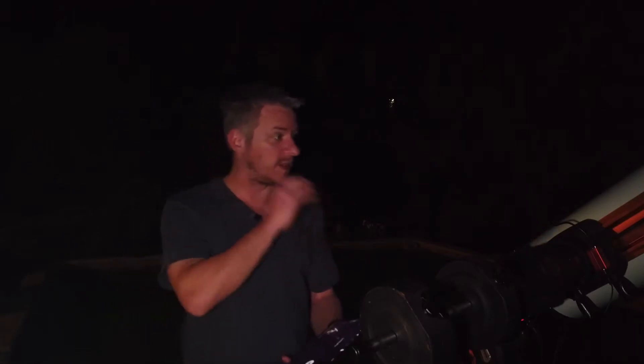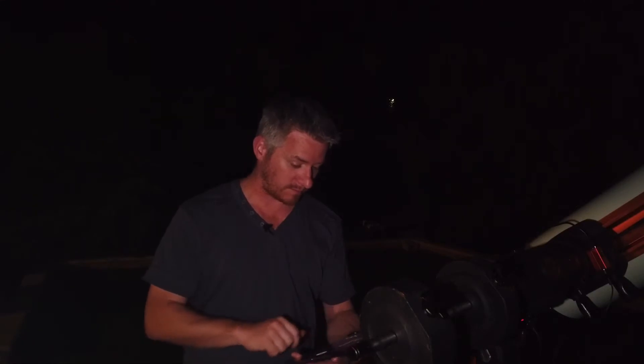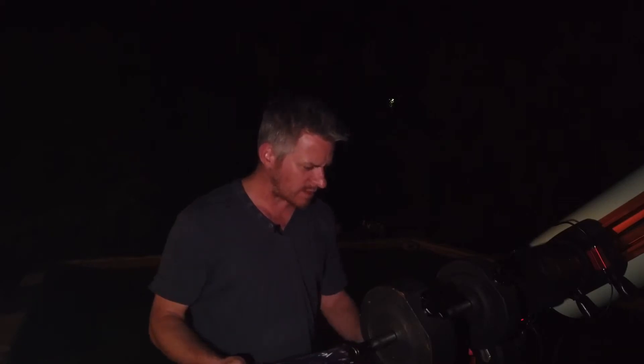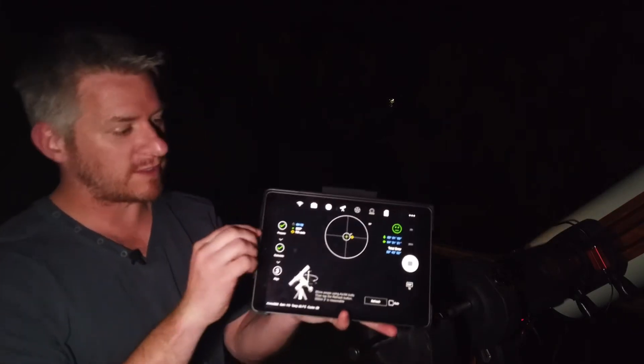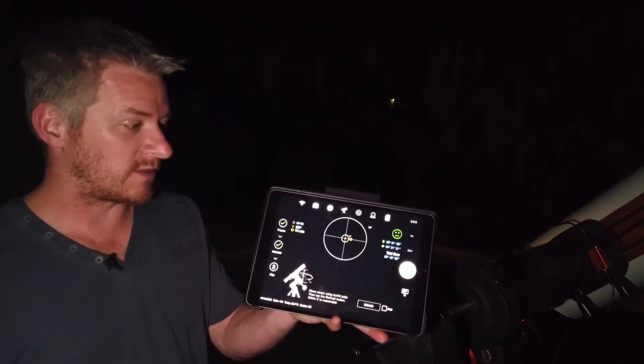It's slewed itself to 60 degrees, taken another photograph to see how much adjustment needs to be made for polar alignment. It turns out I'm a fair bit out, so I'm adjusting the azimuth and latitude adjustments, trying to get the little yellow target into the center of the green spot. It takes a little bit of work.